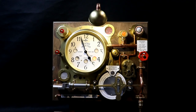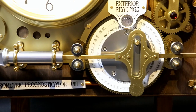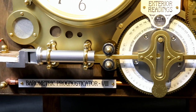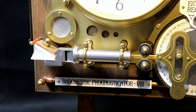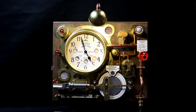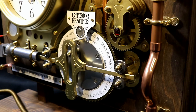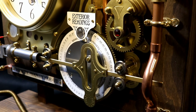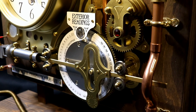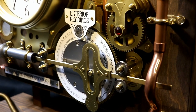First it'll display or play a tune based on pressure. Then humidity. And then temperature.